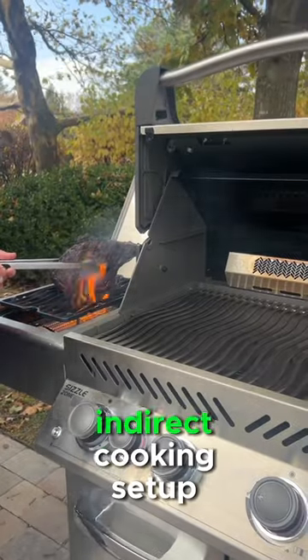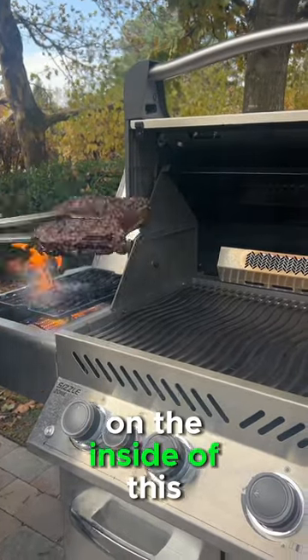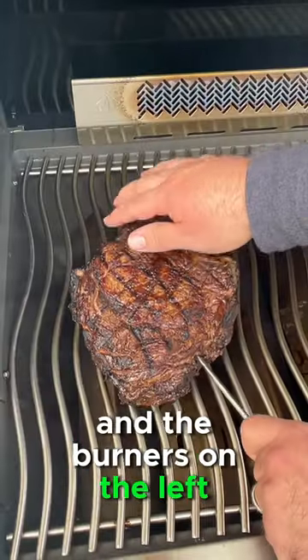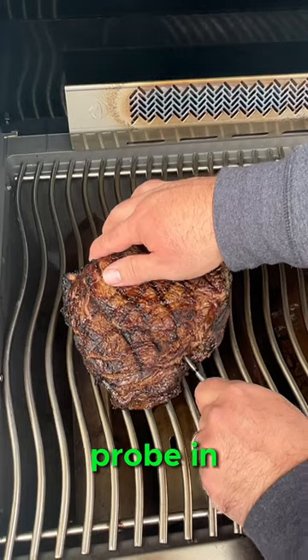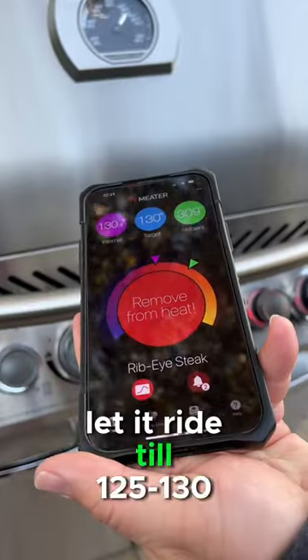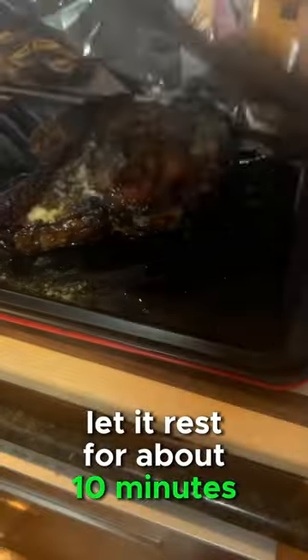Then we're going to set up an indirect cooking setup inside the Napoleon grill, with the burners on the right side on and the burners on the left side off. We'll put the Meater probe all the way into the center of that steak and let it ride to 125 degrees internal.